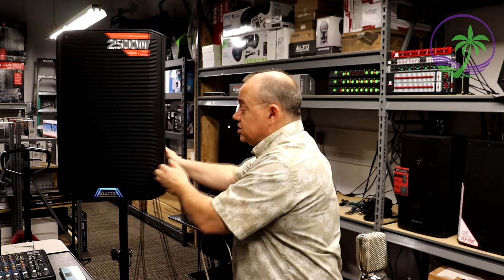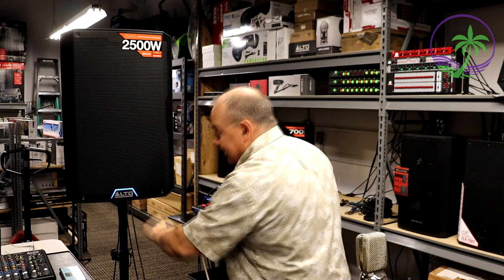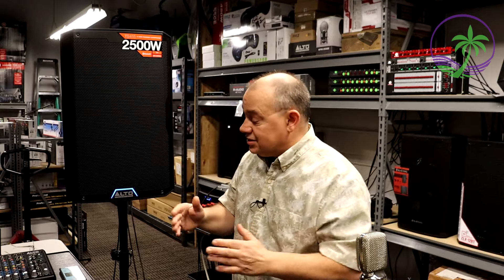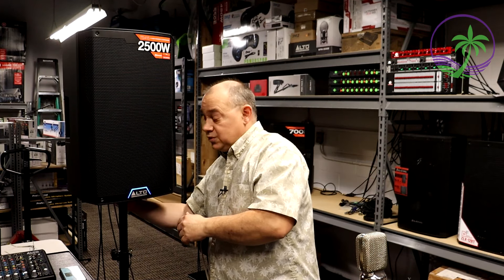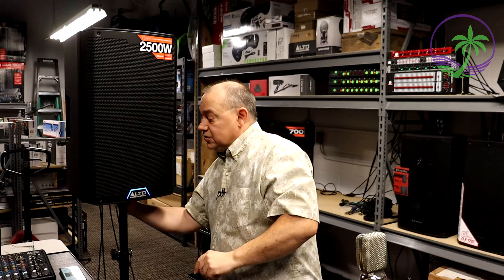Outside of that, I don't have much to complain about when it comes to the speaker. I'm really picking at it when I go after the pole mount being off-center — it's just weird, it's just different. It's not a problem. But if you tighten up your screw, which is how you should have it, this speaker sits straight up again, which is important.